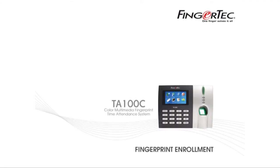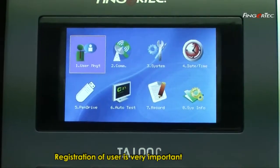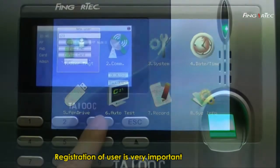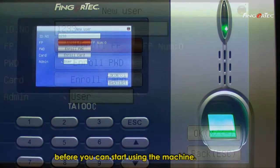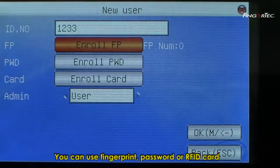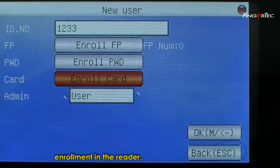Fingerprint Enrolment. Registration of a user is very important before you can start using the machine. You can use fingerprint, password, or RFID card enrolment in the reader.